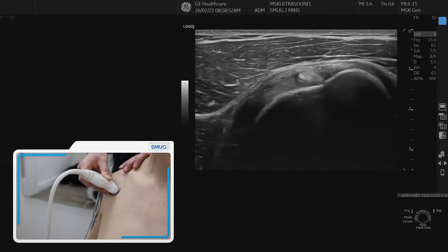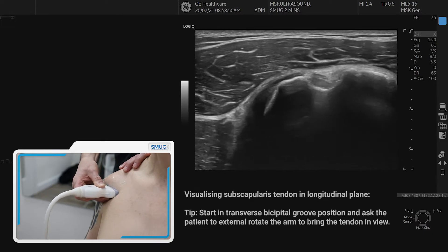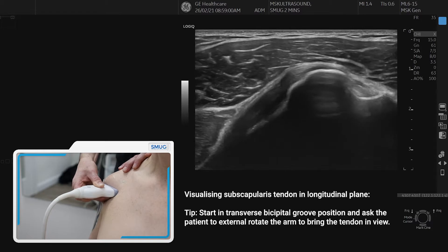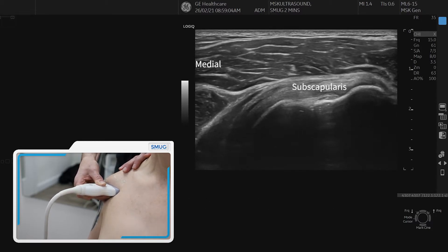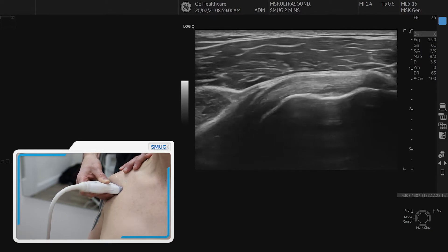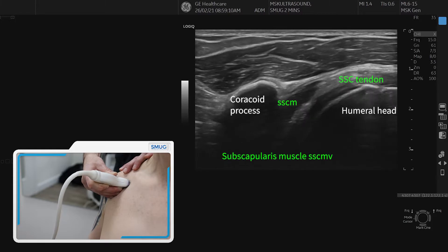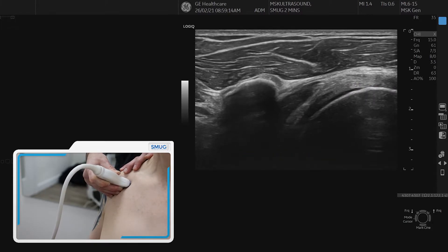Then we go back slowly, reverse it back to the bicipital groove and now we're going to look at the subscapularis. To do that, we ask the patient to externally rotate the arm slowly so the subscapularis comes into view with the longitudinal fibers of the tendon. Then you can move the probe medially and you identify the coracoid process as your landmark and you can also see the musculotendinous junction of the subscapularis.